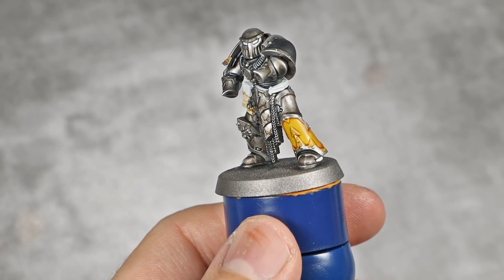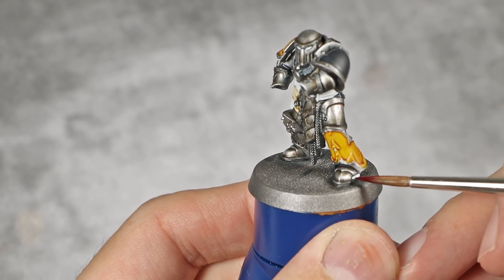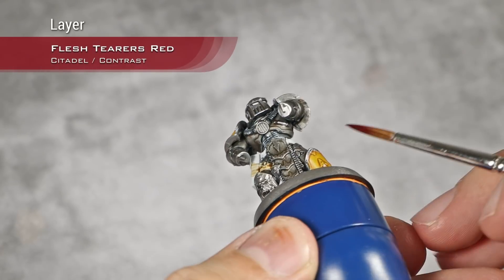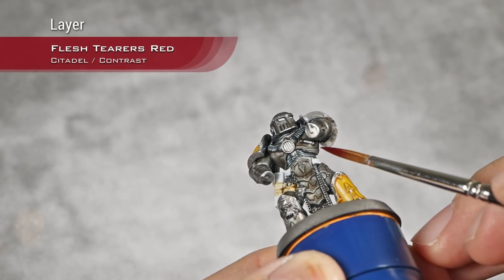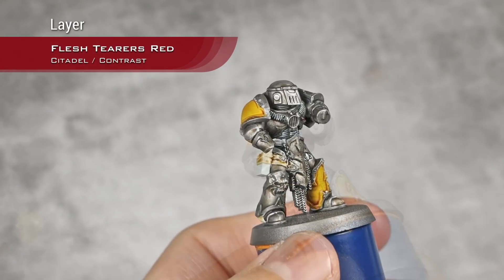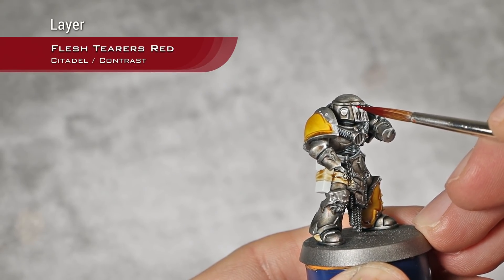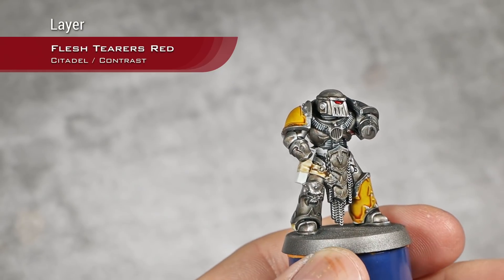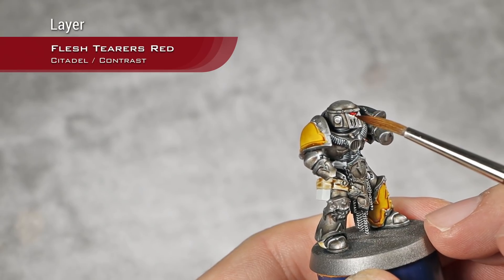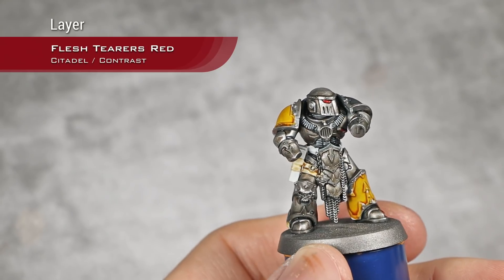While my contrast layers dry, I'm going to take Flesh Tearers Red and apply this over any tubes — flat tubes like this one and that one — and also over his eyes. I will apply it on his eyes and try to absorb some of it from the front of the eye.